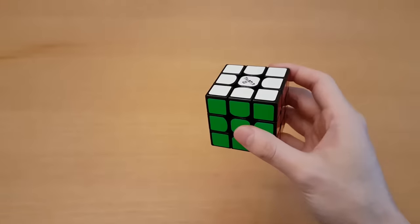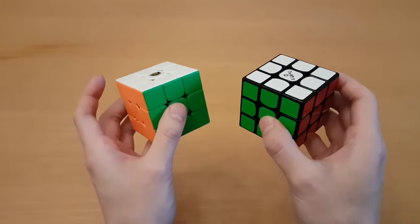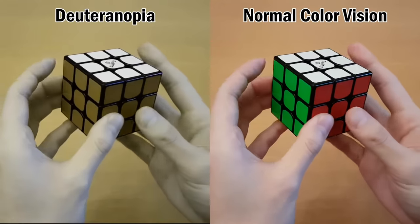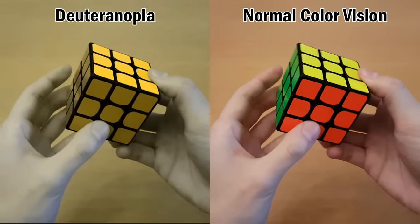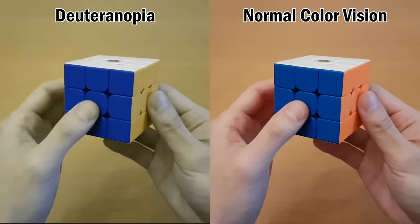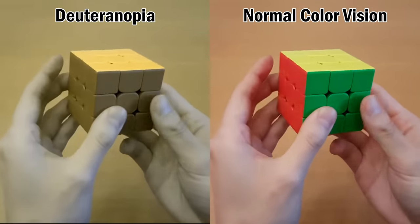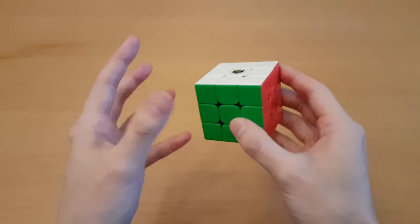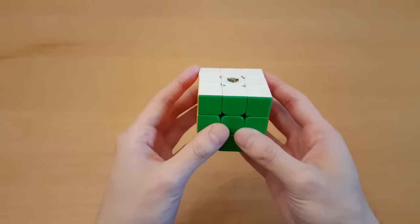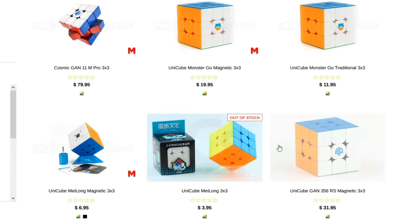I personally don't have any color blindness, and if you don't, then maybe you should just go with stickerless cubes as it makes everything easier and is pretty much the same. However, with stickerless cubes being more popular and some cubes only being released in stickerless, it's worth knowing what it feels like to be colorblind and look at a cube where you cannot change the color scheme. A red-green color blindness simulation shows that some of these colors are really hard to tell apart, which is a good reason to get a stickered cube and use your own stickers. I think it's important that new releases do come in stickered as well, but unfortunately that's not always the case.